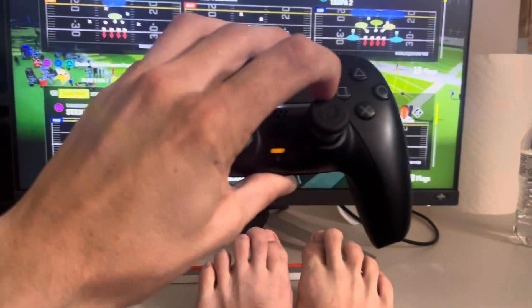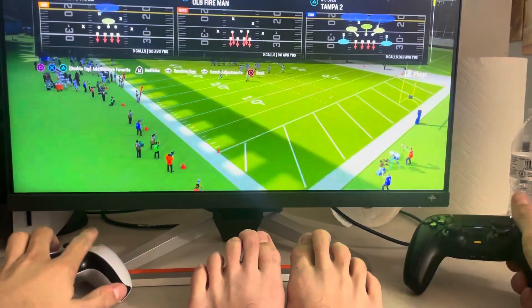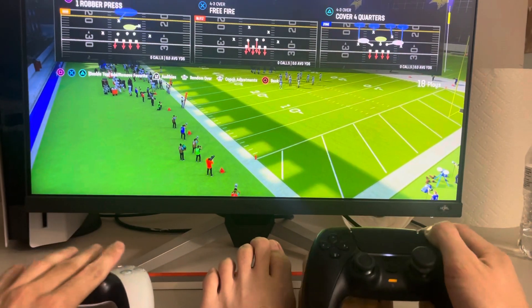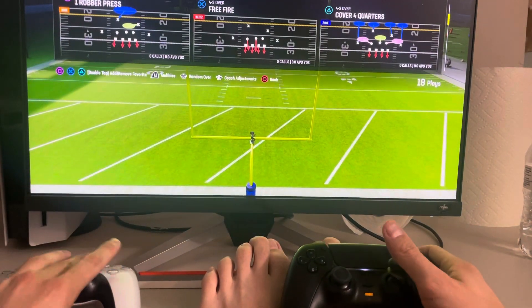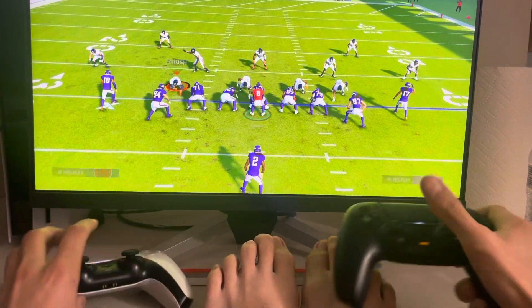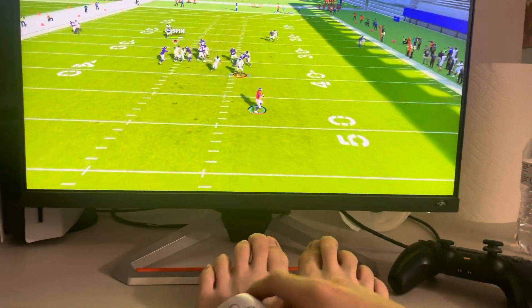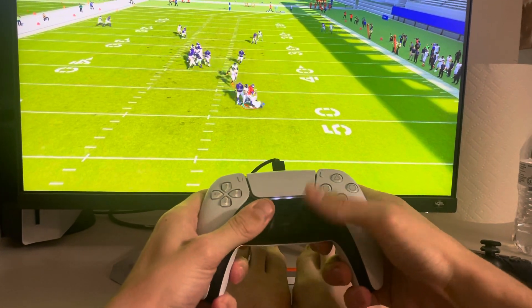I'm at 24, so you just want to click the right stick down like this. We're just going to start it up real quick, and you just flick it down like that.